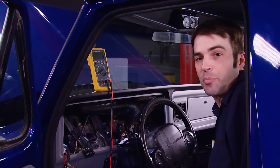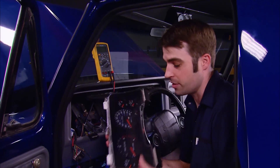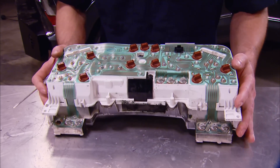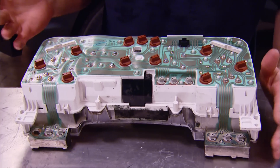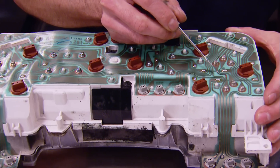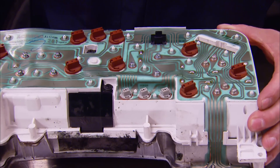Now that we know the problem is isolated at the instrument cluster, let's take a closer look. On the back of the instrument cluster is the printed circuit, or the circuit board for the instrument cluster. These squiggly lines are called traces, and they're what carry the current to the bulbs or gauges.